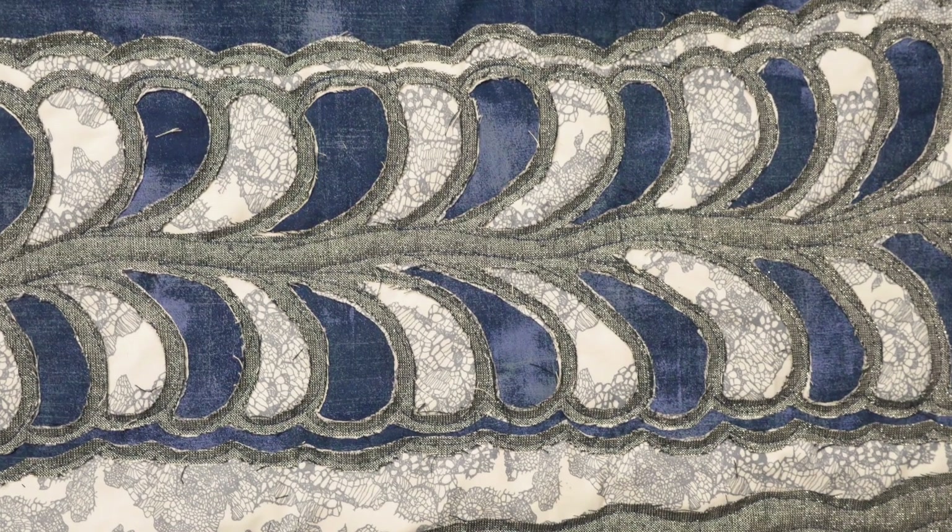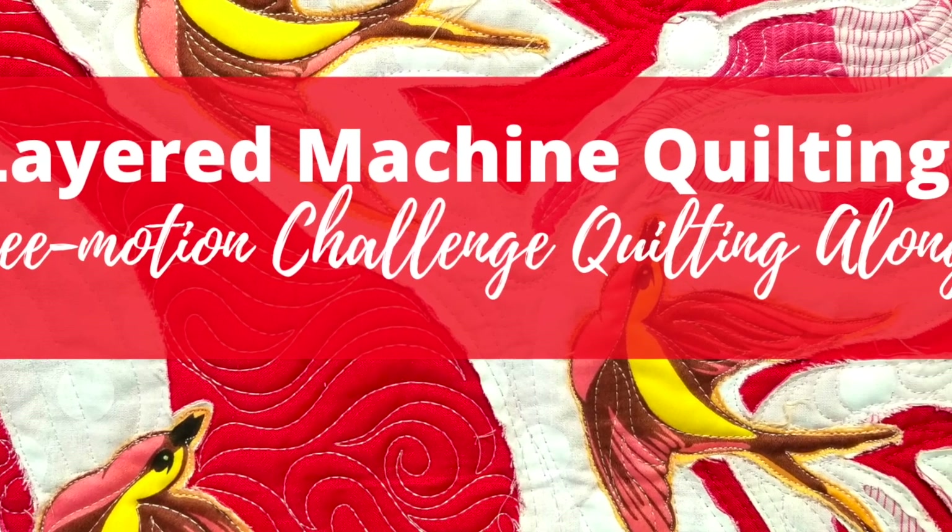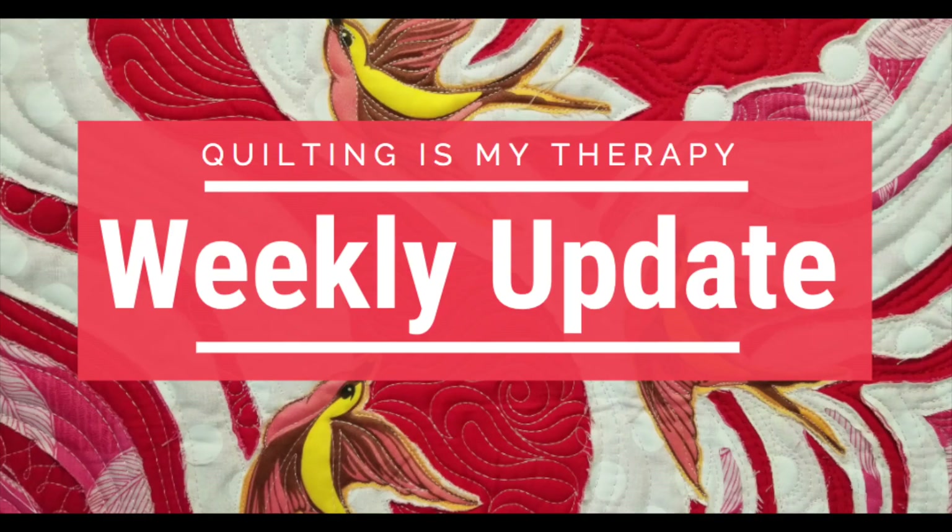So whether you have fabric in your stash that you want to turn into a layered piece of art, or you want to give a new technique a try, be sure to check out the video series. It's free and it's fun. For links to the videos and all the featured products, just check out the description box below. Thanks so much for watching. I'll be back next week with another video update. Until then, stay safe and happy quilting.